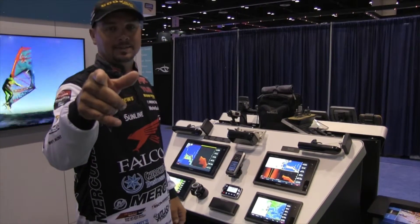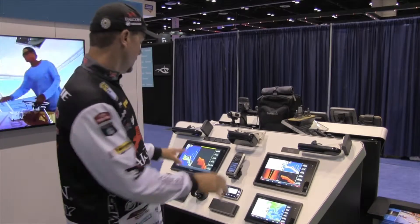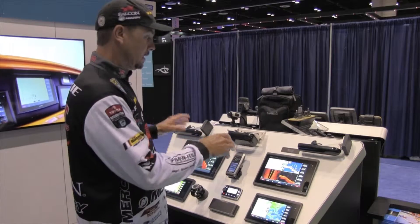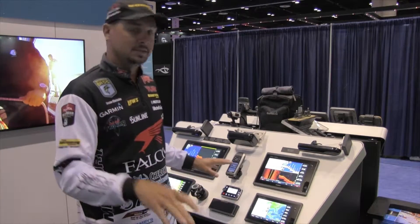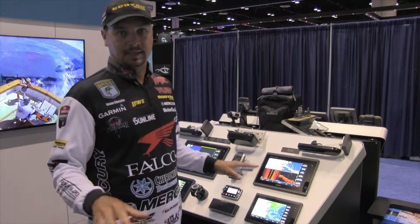Hey guys, Jason Christie here. We're at ICAST 2015. I'm in the Garmin booth and I want to show you something I'm really excited about. This is the new 7600 series from Garmin — these are actually the units that I have on my boat. I have four units: two 12s and two 10s, and the functions of these units are endless.